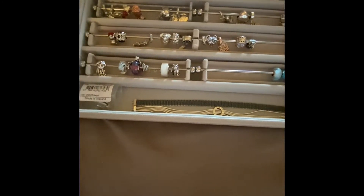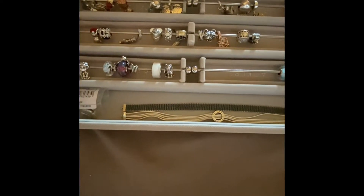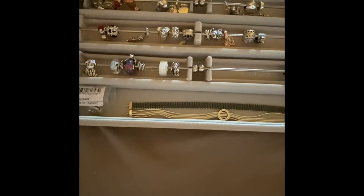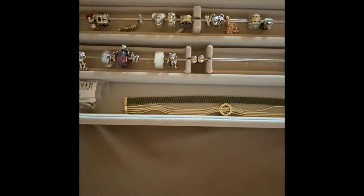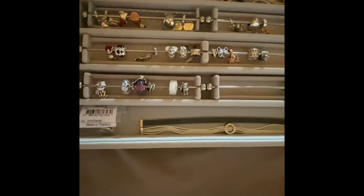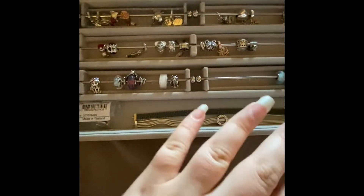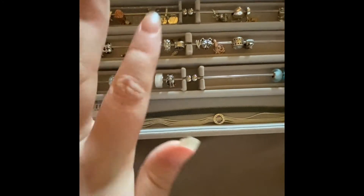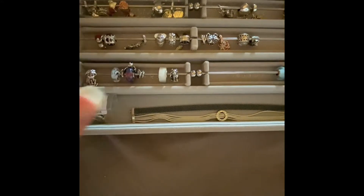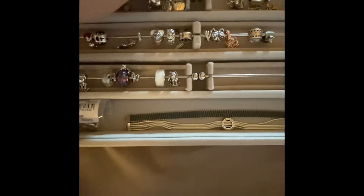The first part of this series will cover everything in my Stackers jewelry box. This is my first layer and you can already see I've got loose charms in it. I'll go through each compartment as we go along.